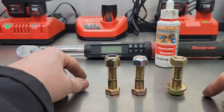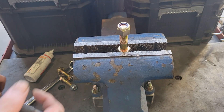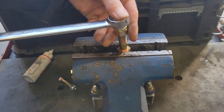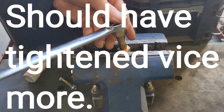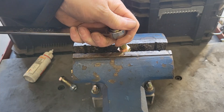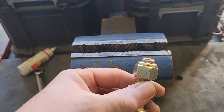Let's get to the vise and get going. First we'll take our nylon locking nut, cinch it down in the vise. We'll turn it until we get a few threads sticking out from the locking mechanism. Got a few threads there.